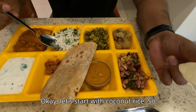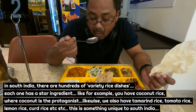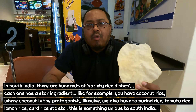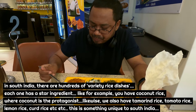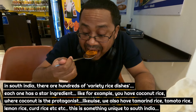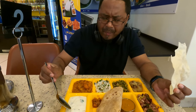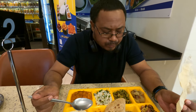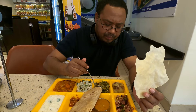Let's start with coconut rice. Wow, okay. This is a bit tasty. We have some more delicious food and vegetables. Cheers! Cheers!